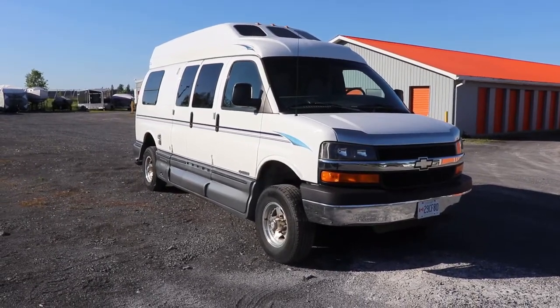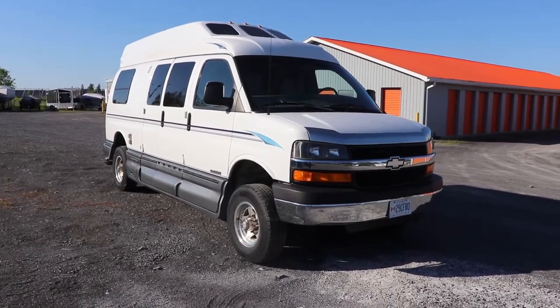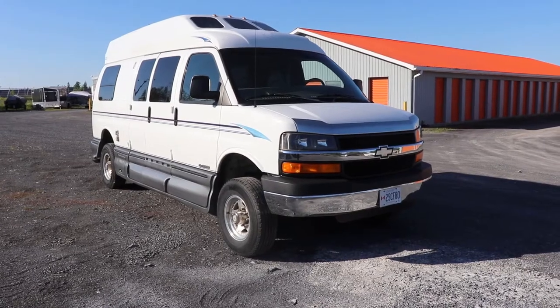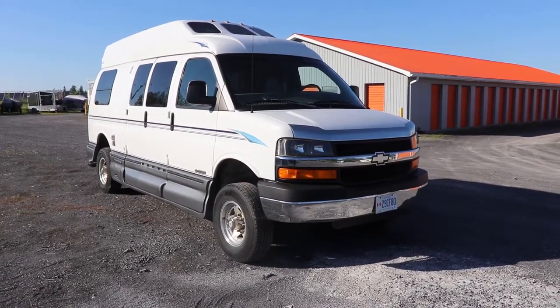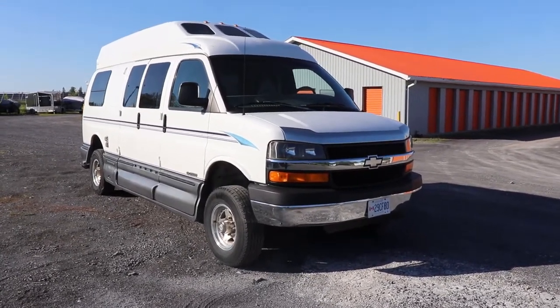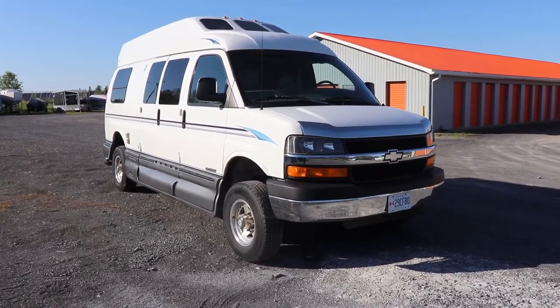It's been a while since this vehicle was in any of the videos. Today we are going to try to fix the death wobble that this van has. There are a couple of things that can cause this. If you overheat your brakes you're going to get into a death wobble for sure, especially in the mountains. If you warp your rotors you have to replace them and replace the pads.